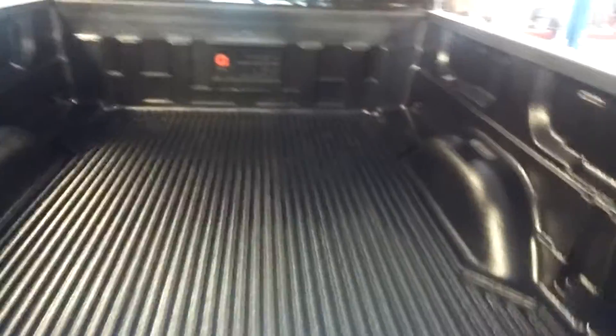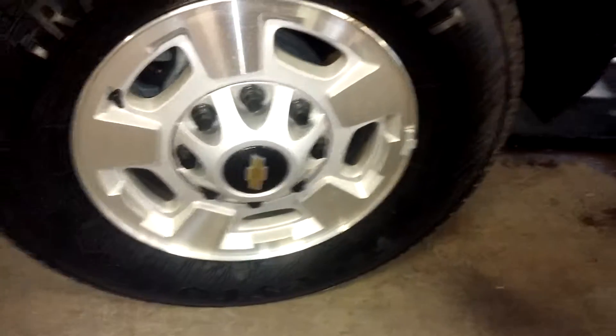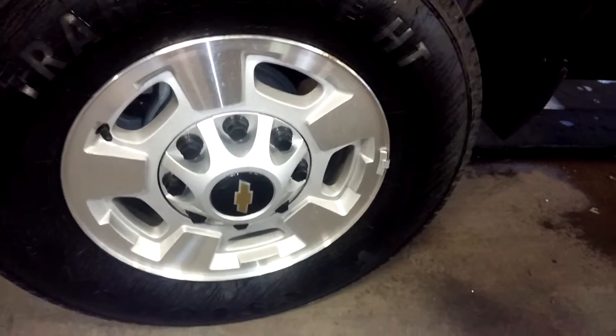Coming around, you have a step here, tow hitch right down here. Of course this is what your bed of the truck looks like — super nice. Coming around here we do have another dent with some paint off on this one, less than an inch, but it is there. Down here you've got your rear passenger side rim, and there's your tire tread — definitely more than half tread.